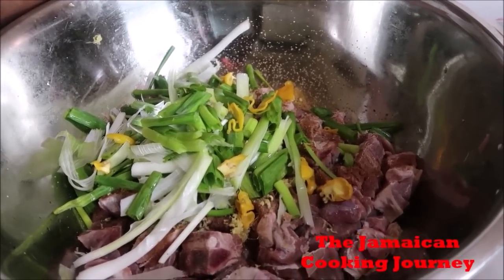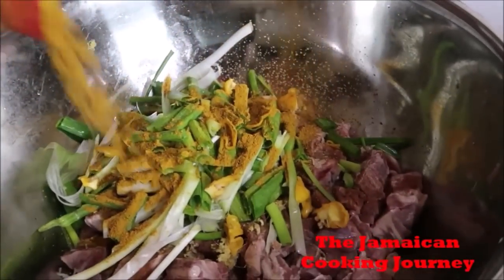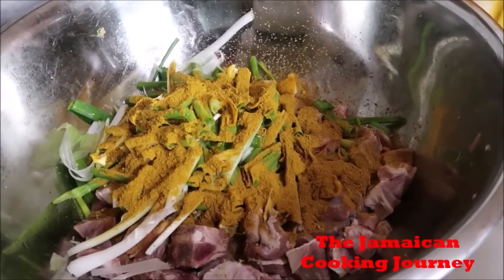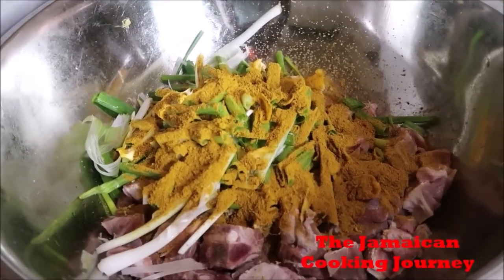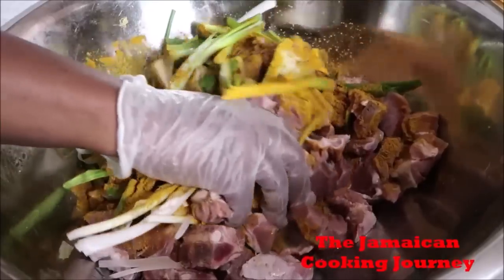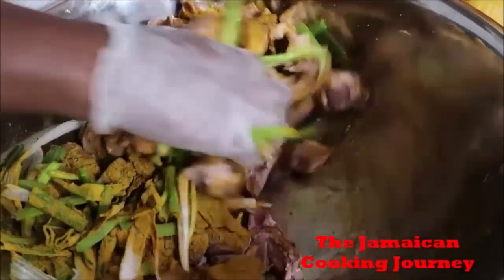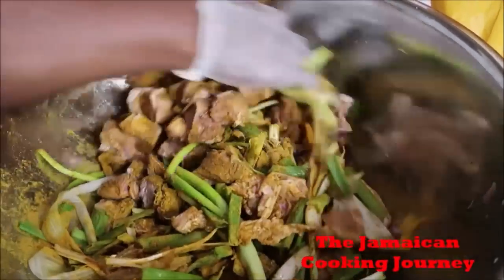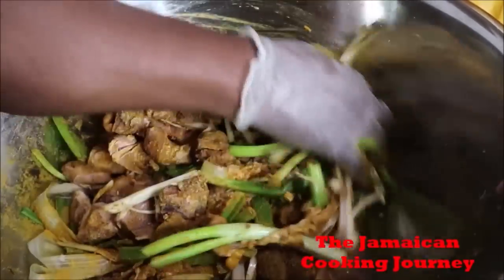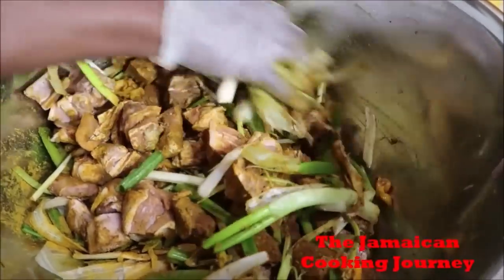I have here my curry powder and I'm going to be putting in about five tablespoons for now. Remember that mutton has sharp pieces and a lot of bones, so I'm going to be going in right now rubbing it in. I want to get especially my scallions worked in — but be careful because mutton has a lot of sharp bones. I'm looking at how the curry looks in there as I rub.